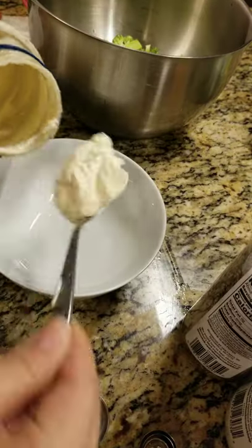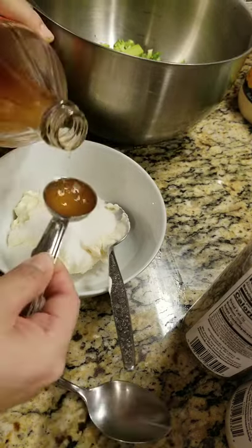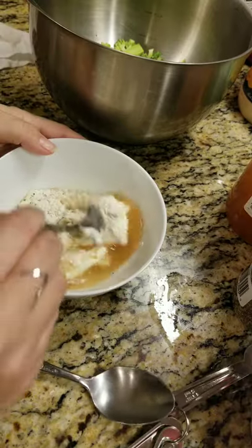Fresh broccoli and carrots, 2 spoons of mayo, 2 spoons of sugar, 2 tablespoons of apple cider vinegar, a quarter teaspoon of salt and pepper, and a teaspoon of onion powder.